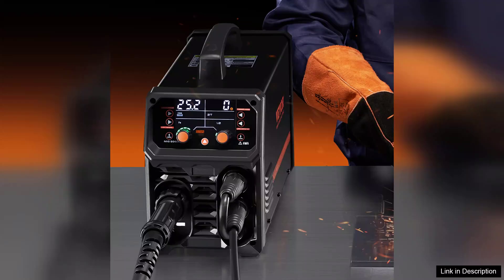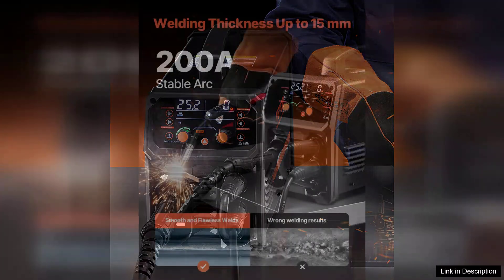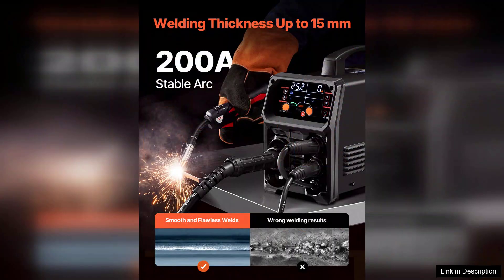However, some users may find the learning curve steep if they are entirely new to welding, especially with the advanced features. A more comprehensive user manual or video tutorials could enhance the onboarding experience.